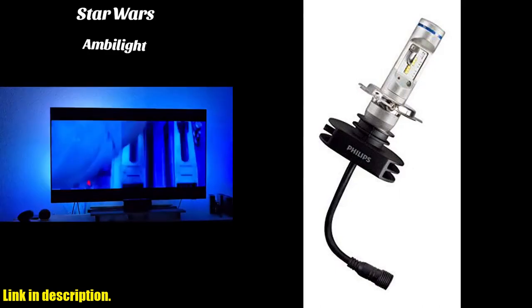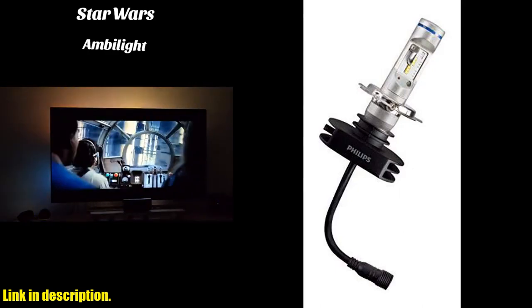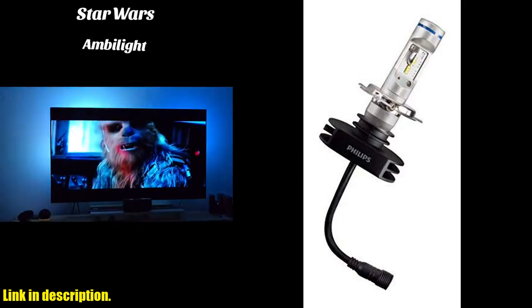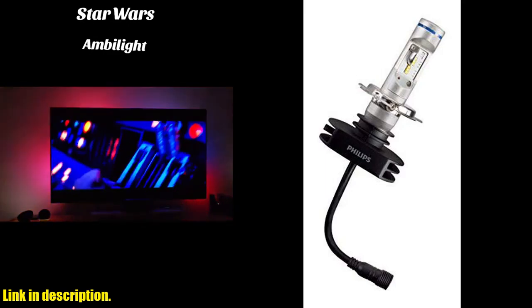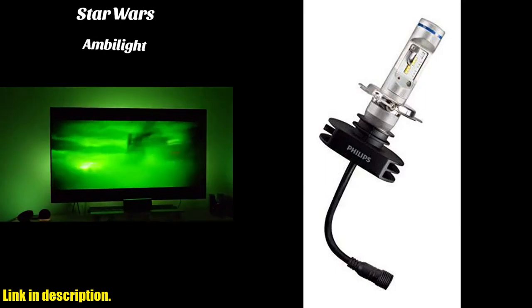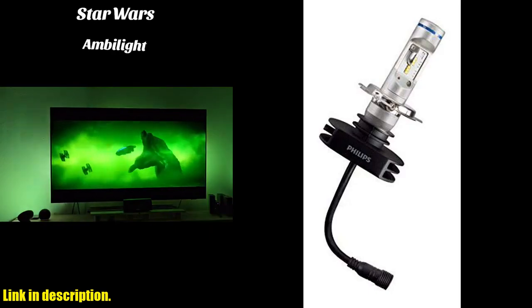If you're ready to upgrade your car's lighting game, I highly recommend checking out the Philips Xtreemolton LED H4 bulb set. You can find the link to purchase these bulbs in the description below. Thanks for watching, and be sure to give this video a thumbs up if you found it helpful. See you in the next one.